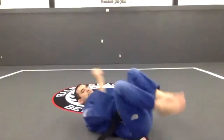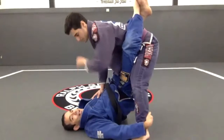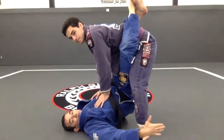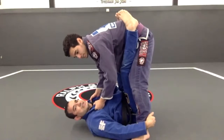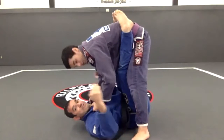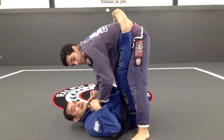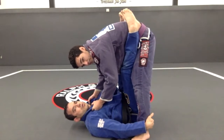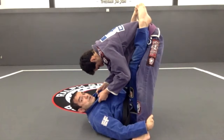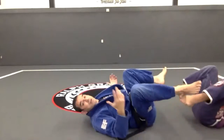Let's see some stuff that can happen. I get the closed guard, he's going to stand up, and as soon as he feels that I have this grip, he's going to do something. So it's not going to be that easy for me to do the sweep. Even if I have my hands right there, knees together, and I push — look what happens. So there are some tricks to do.